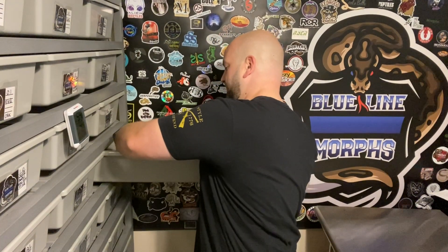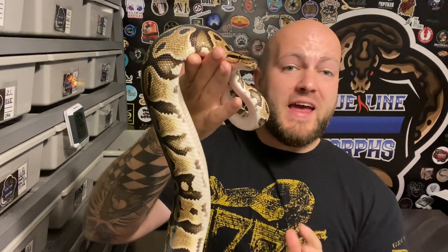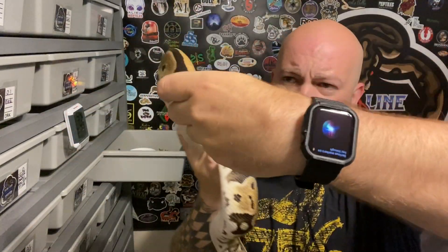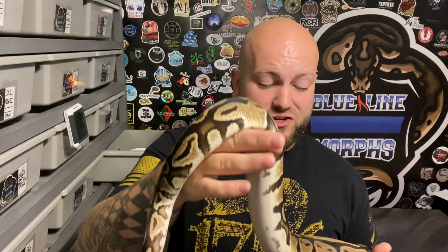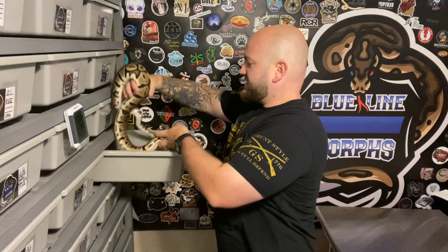First and foremost, I got this girl right here. She's about four years old, she is really nothing special - she's just a normal, she's 100% het clown, possible het pied. I got some serious markers on her though, so I'm thinking she's going to probably prove out. I'm thinking she's going to prove out to be het pied. Supposedly she's 100% het clown and possible het pied, so we got those markers - we'll see what happens. We're going to try to prove her out this year.